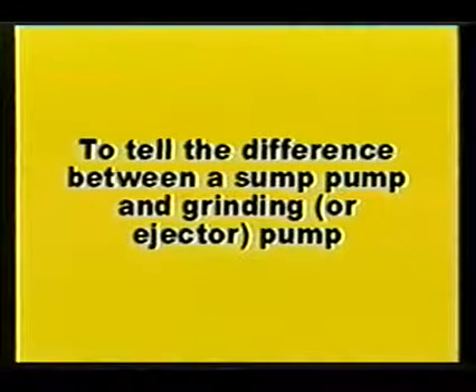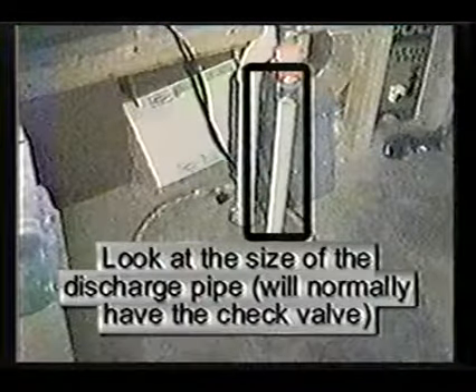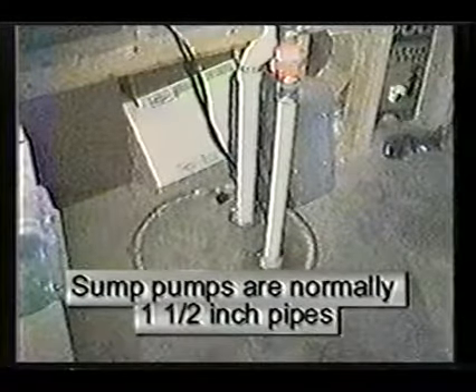To tell the difference between a sump pump and a grinding or ejector pump, look at the size of the discharge pipe, which is normally the pipe with the check valve. Grinding pumps have two-inch pipes, while sump pumps have one-and-one-half-inch pipes.